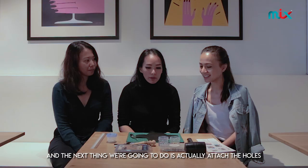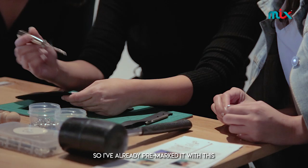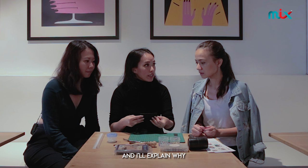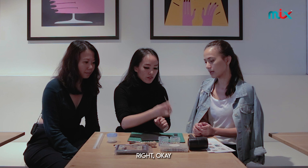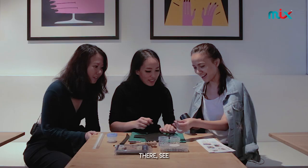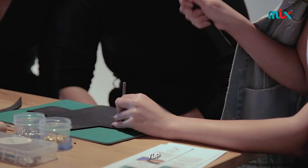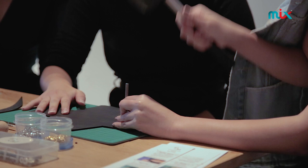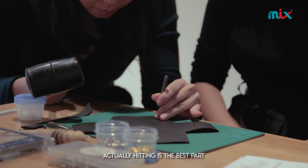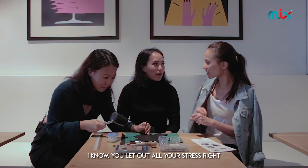The next thing we're going to do is actually attach the holes. I've already pre-marked it. The holes at the bottom are generally bigger, and I'll explain why. For these holes here we're going to be using the small hole puncher. We use a rubber mallet — hitting is the best part, you let out all your stress! Everyone likes it.